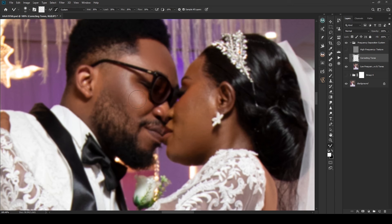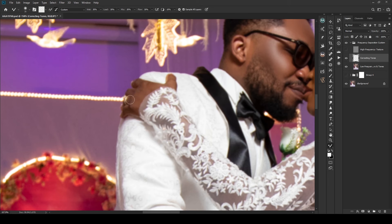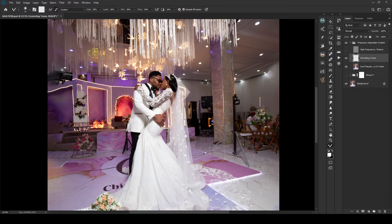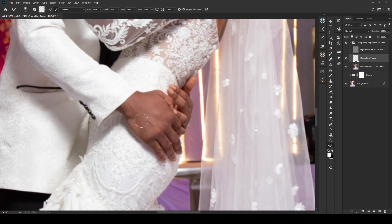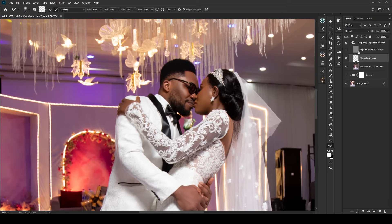I won't be spending too much time retouching because this is not a retouching video. This is a wide full-body shot taken with a Canon 16-35mm lens — I think shot at 16mm to get that wide field of view. I'll do what I came here to do quickly, and I'm done. There's nothing major to retouch, just a little touch-up here and there.